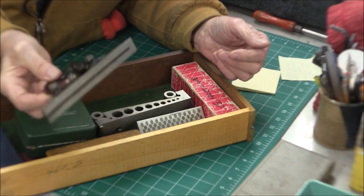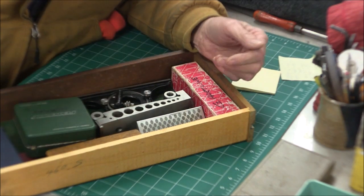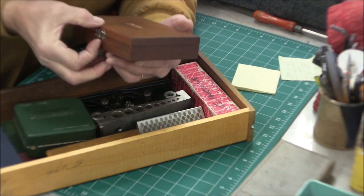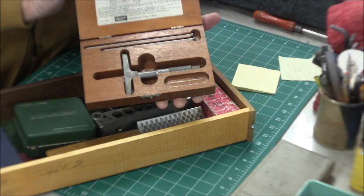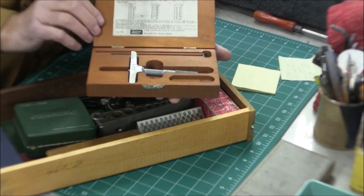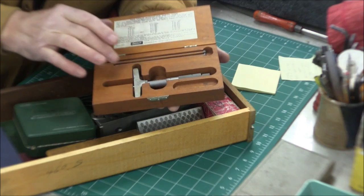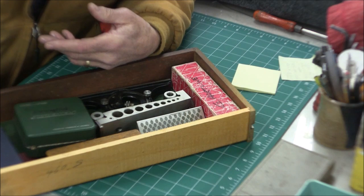There's my angle head for my Starrett set. And finally, my Lufkin depth mike - bought new, chrome. It measures zero to one, one to two, and two to three inches. That does it for the bottom long drawer. I'll give you a little tour of the top of my Gerstner.